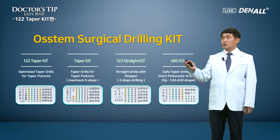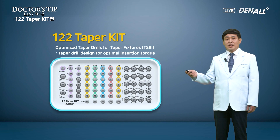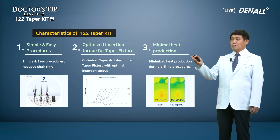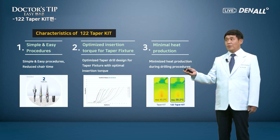The 1-2-2 taper kit is optimized taper drills for taper fixtures like TS3. It is designed for optimal insertion torque, even for poor bone quality. The procedure is very simple and easy. Besides the initial drill, if you use taper drills about two times, any fixture can be placed regardless of the bone quality. That leads to reduced chair time.